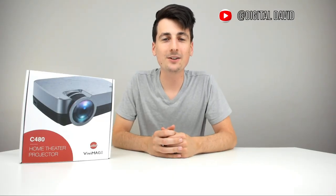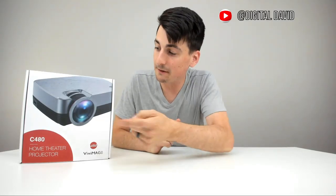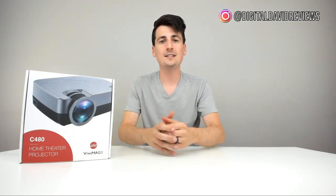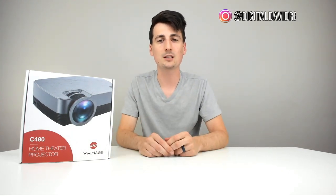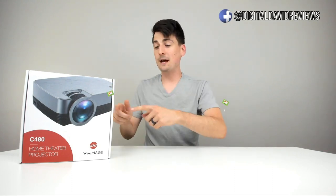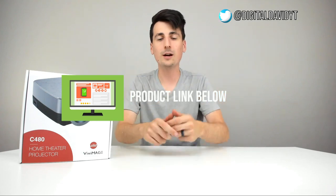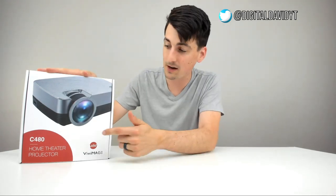Hey everyone, Digital David here. Today we're going to be unboxing and reviewing the Viv Image C480 home theater projector. They did send me this item to review, but any opinion expressed in this video is strictly my own. If you're interested in this item, the link to it will be in my video description below.